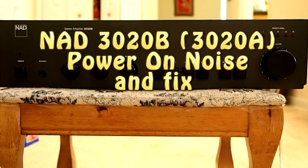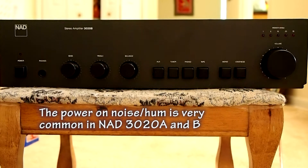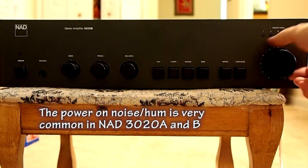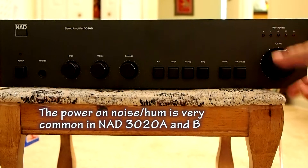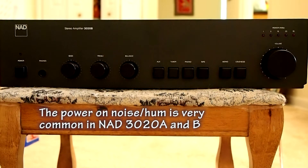This video is to show the very common problem of the NAD amplifier 3020. The problem is the power-on noise. That means even when the volume control is turned to the minimum, and when you turn on the amp, you can hear a very large noise only at turn on. But then everything is normal.